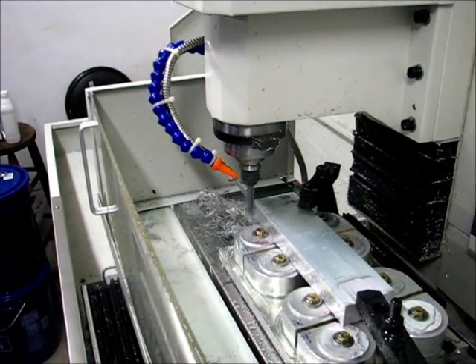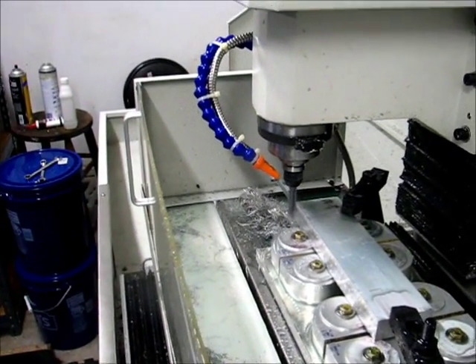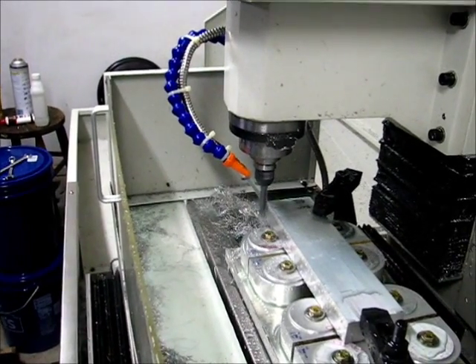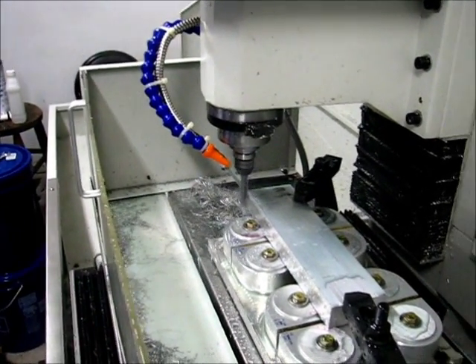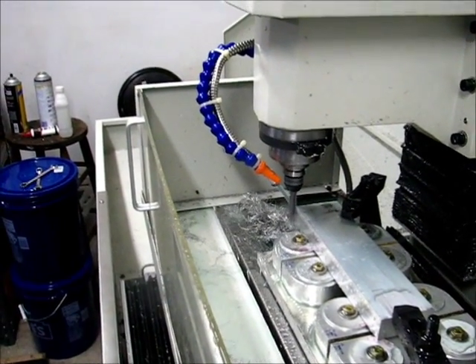This is a spindle speed of 2,000 RPM, a width of cut of 10 thousandths. I'm going to set that up, I haven't done that yet. A width of cut of 10 thousandths, a speed of 20 inches per minute.